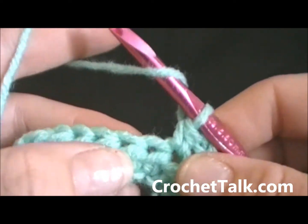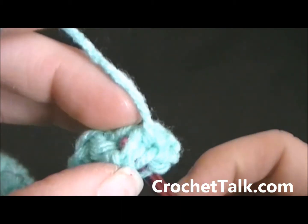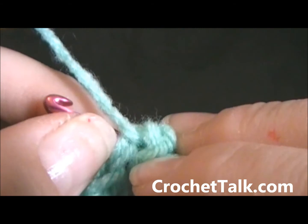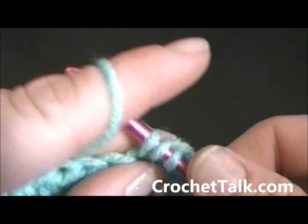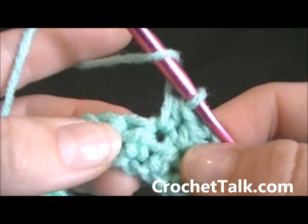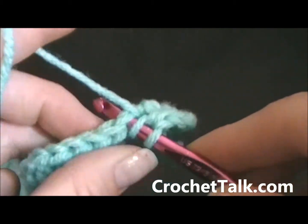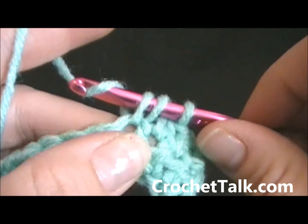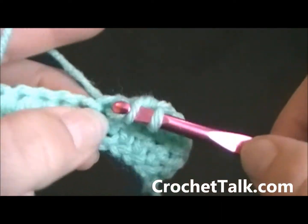Repeat that again: wrap, put it right through the center here — it will poke out the back. You got your stitches up top there. Wrap and pull through, wrap and pull through all three loops. Again, repeat — right through the center. Wrap, pull through, wrap and pull through all three. Just continue that all the way across.